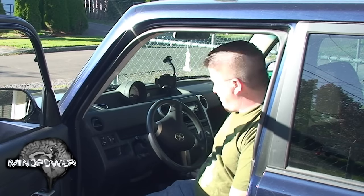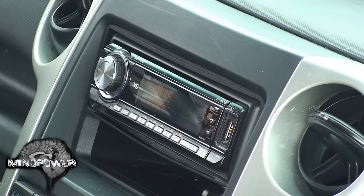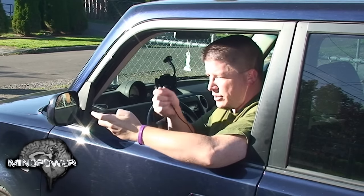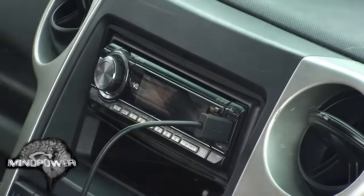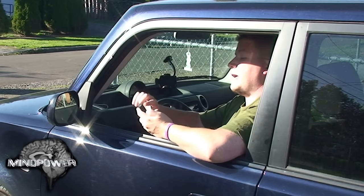So the first thing you want to do is start up your car. Next, take your Android and plug the USB cable that came with it into the phone. Then plug it into the front of your car stereo.